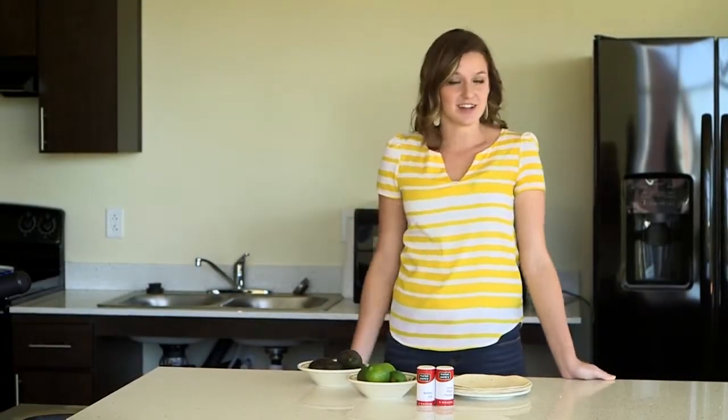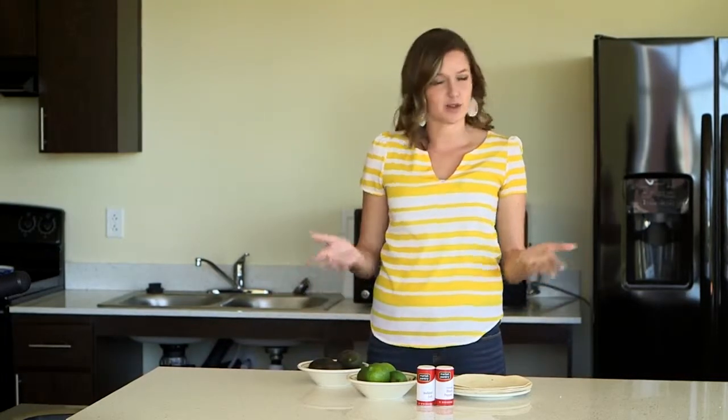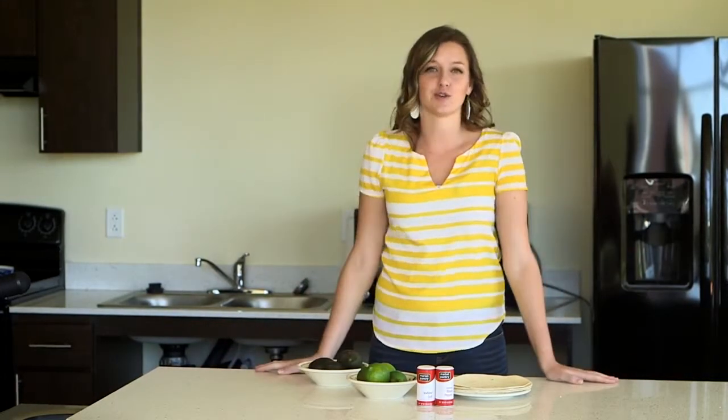Hi, welcome to Lumberjack Cooking. I'm Sarah Kastraden and today I'm going to prove to you that you can celebrate Taco Tuesdays with a few of your friends in the comfort of your own dorm.